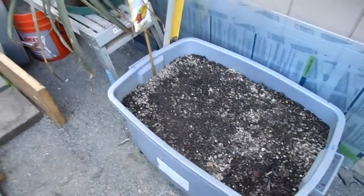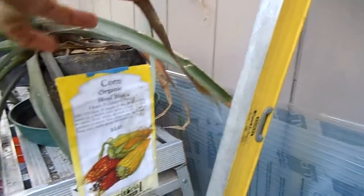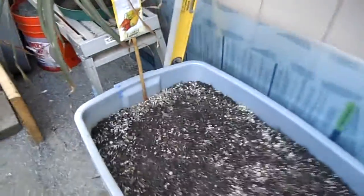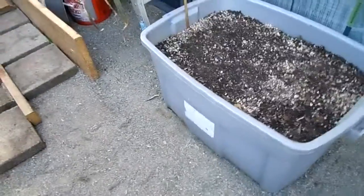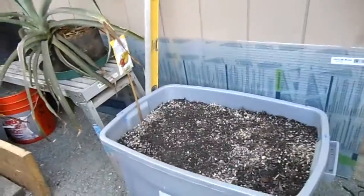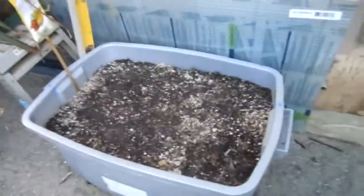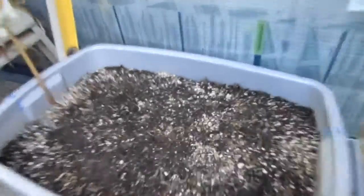Right here we have a tub full of corn — it's a beautiful organic Hopi blue corn. I found this is a really nice way to grow corn because you can move it around if it needs more sun and more pollination. You can line up a few different tubs, start it in your greenhouse, and then move it out. We already have a bunch of little baby starts coming through the soil.